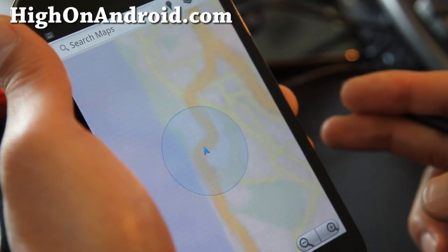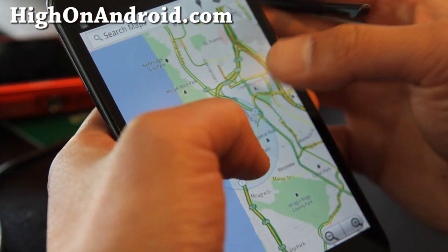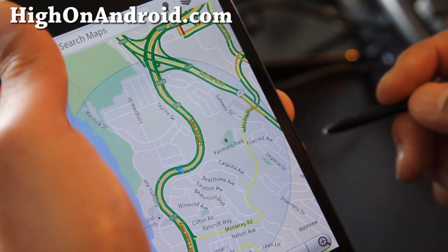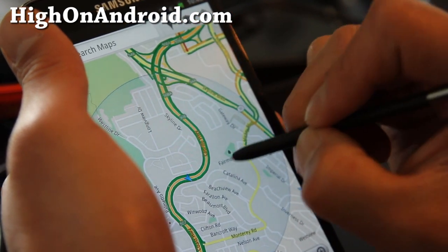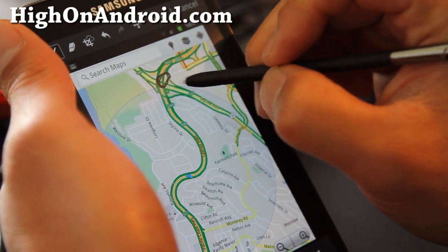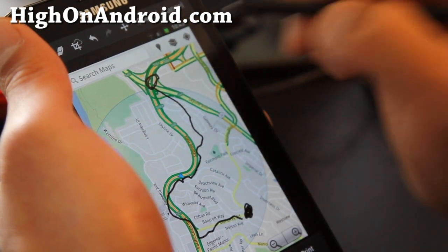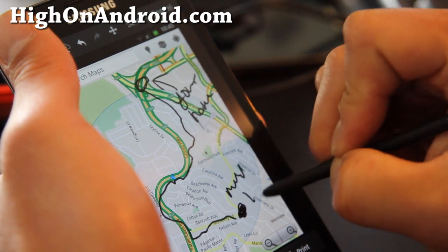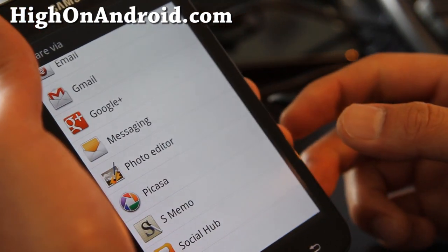Let's say I have a friend who doesn't know how to use Google Maps, or doesn't have time. He can check his email though. So I can take a screenshot of the map, and then draw on it — from here, take this highway, come here, and this is my house. I can label 'your home' and 'my home' and you can direct people. Then share it via email or even MMS. Which is really cool.